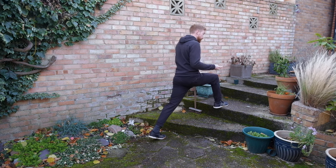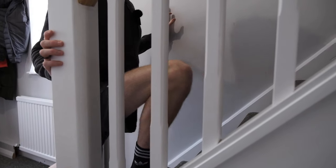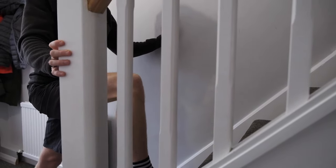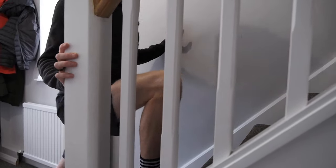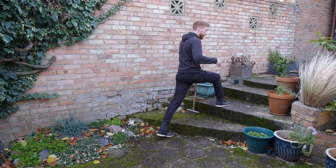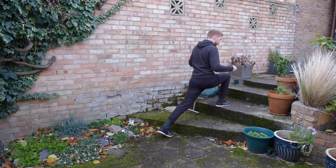The eventual goal of all of the ATG Split Squats is to push your knee forwards over your toes, and eventually get to the point where your hamstring can rest on your calf. But depending on what sort of problem you have, that might take you days, or it might take you weeks of effort, doing this almost every day, just working on it time and time again.